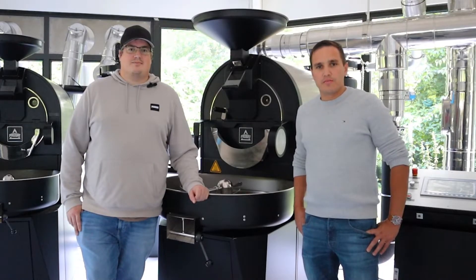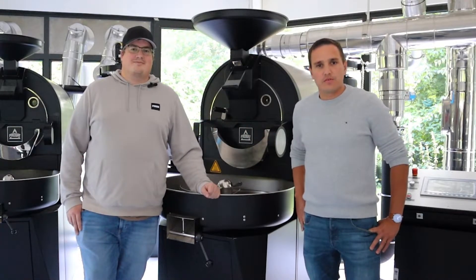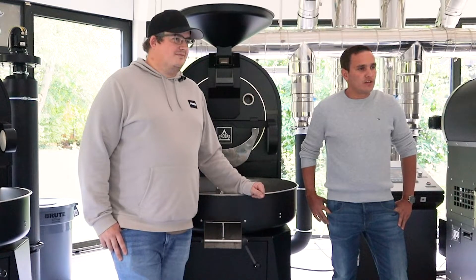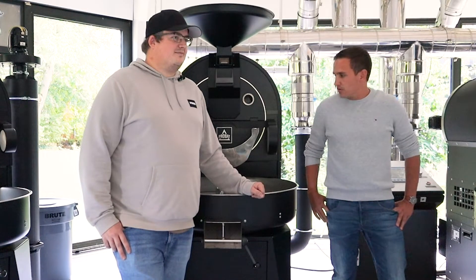Hello everybody. My name is Alex and that's my colleague Dominic. We are working together for the shoproser department, and Dominic will show you right now how you can set and where you can find the under pressure settings on the display.